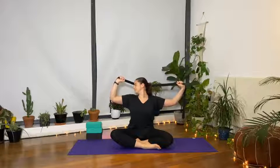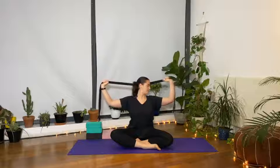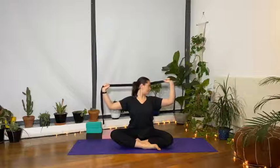Instead of just stretching out the neck, we're also building strength into the arms. Find your own pace, not too fast. Just a nice, good pace for yourself. Feel the arms start to shake. Last two, and back to center.